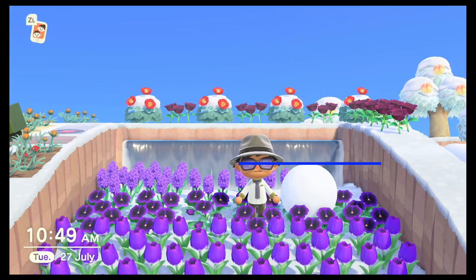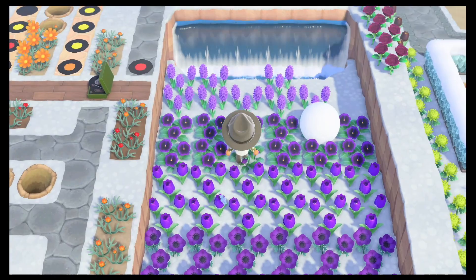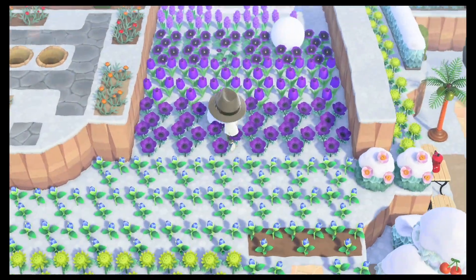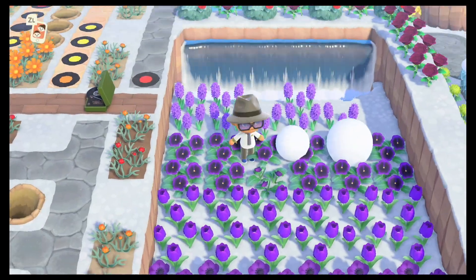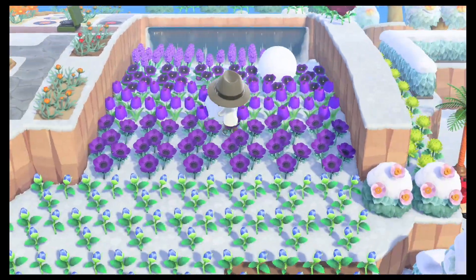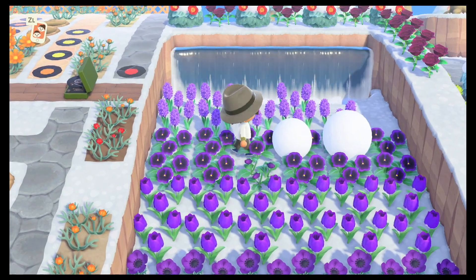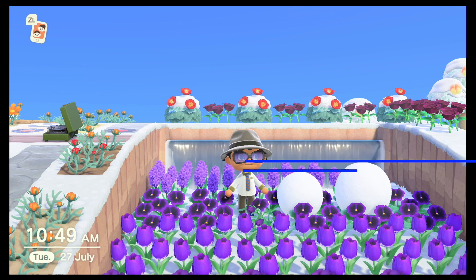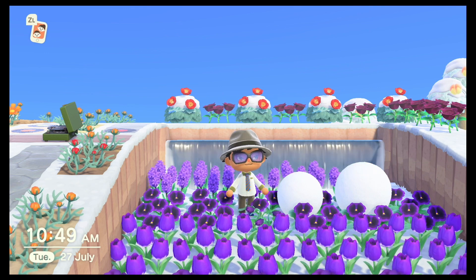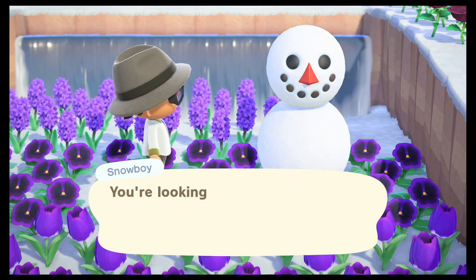You can make large snowboys as well. Note in this one it's lining up with my eye level, so I'll just push the head so that it comes up to a particular point. With the bigger body, the head will come up to your chin in this case. So let's give this a push and see what we get. Perfecto!